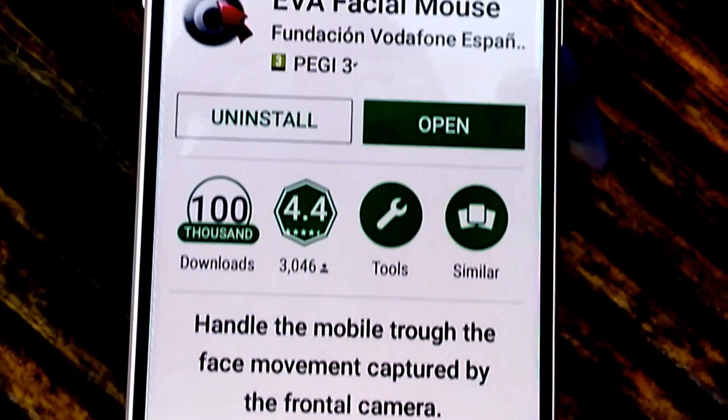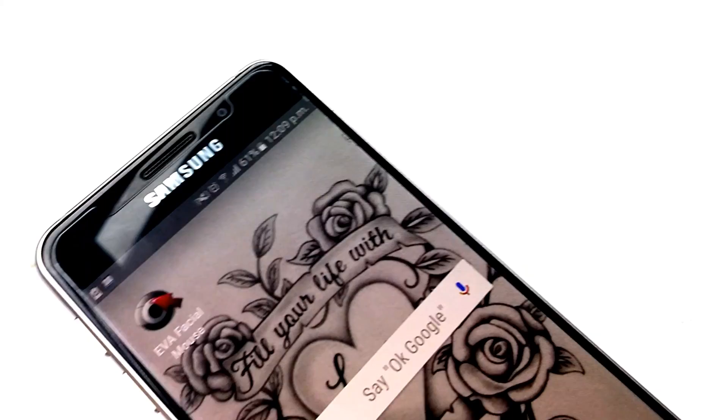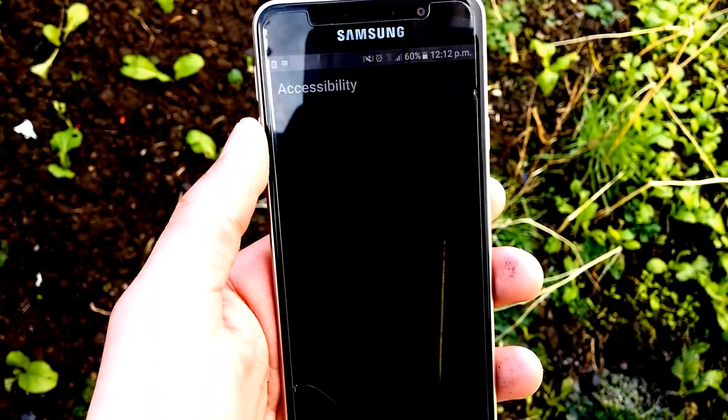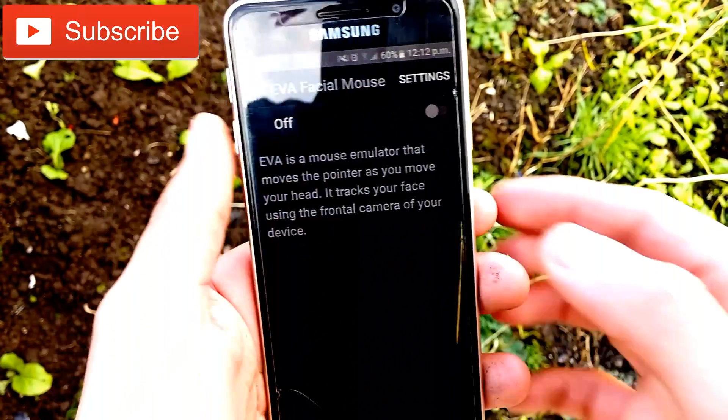I have never been this excited to show you guys an application. This is called EVA Facial Mouse and it allows you to control your smartphone without actually touching it.